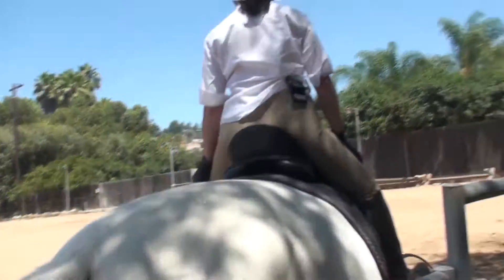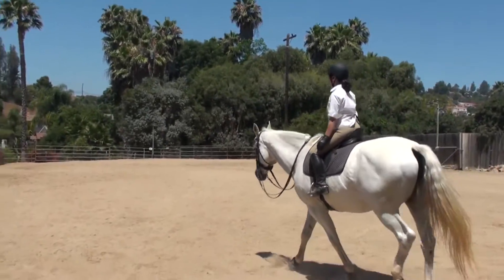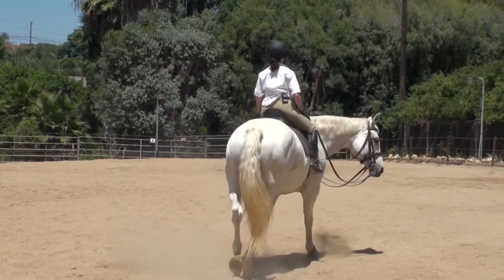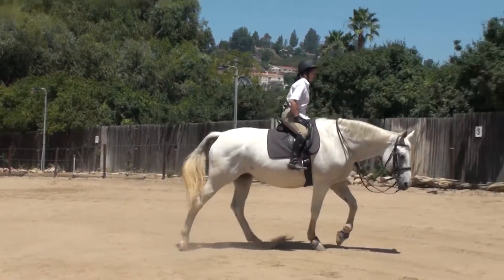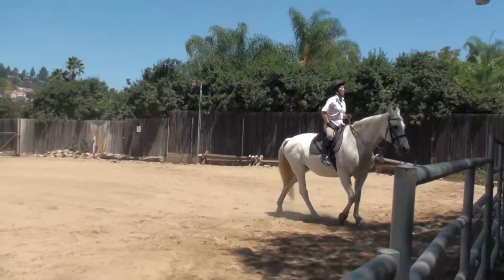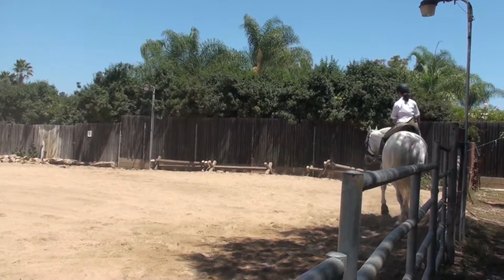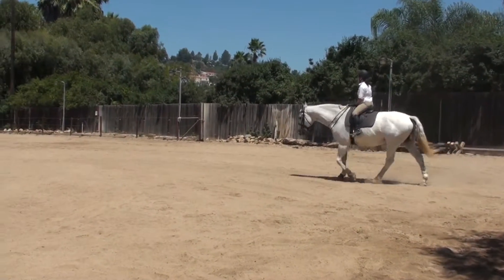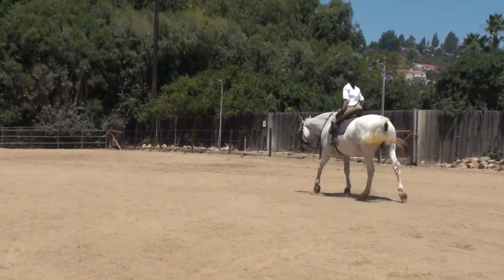She's going to want to stop here — don't allow it. Anticipated, at least. Did she do that or did you? Don't allow that. She's coming back to me. Use your weight.